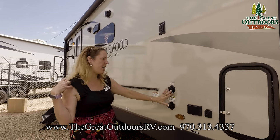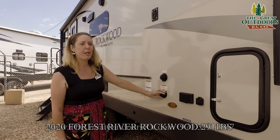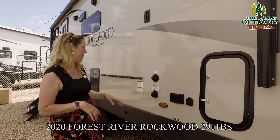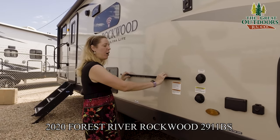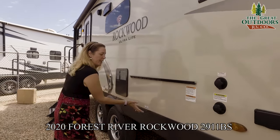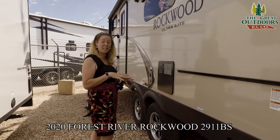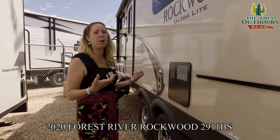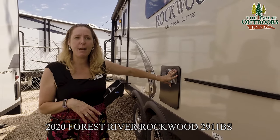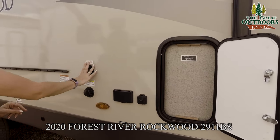We have a couple ports here: your winterization port and your black tank flush. Anytime your black tank flush is on the outside of the coach it is an upgrade — you don't have to go in through the toilet to rinse out that black tank at the end of your trip. Right here is a slider where your outside grill and outside prep table will go — both come with this unit — with quick LP hookup right underneath. Rockwood is really good about putting things right where they need to be. Right over here is your hot water heater — six gallons, very typical for a coach, heats back to 10.5 gallons of hot water. Your water pump and filter access and winterization bypass are in there as well — nice easy access.